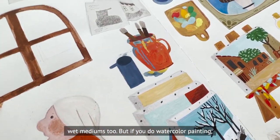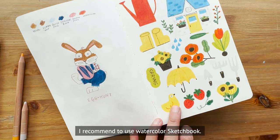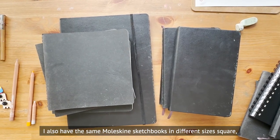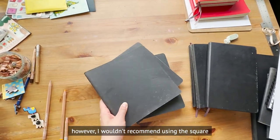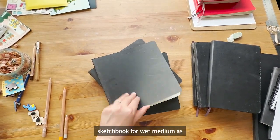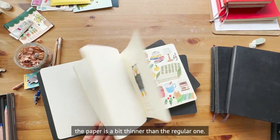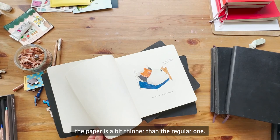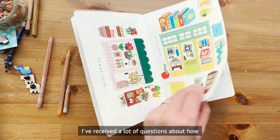But if you're a watercolor painter, I recommend using a watercolor sketchbook. I also have the same Moleskine sketchbook in different sizes — square and letter size — however I wouldn't recommend using the square sketchbook for wet mediums as the paper is a bit thinner than the regular one.